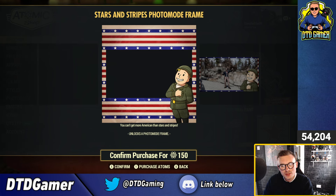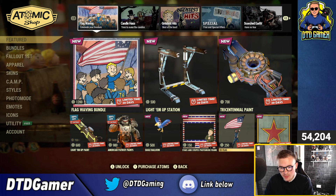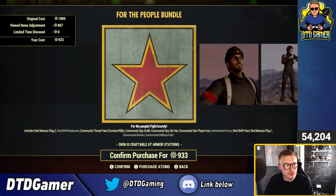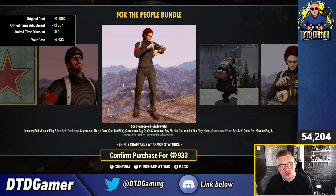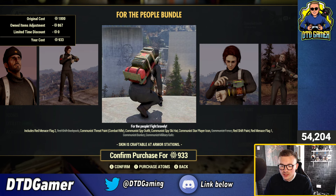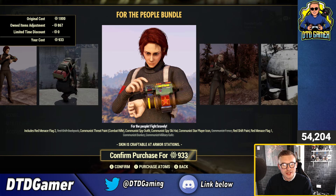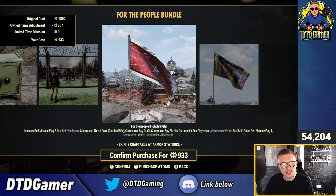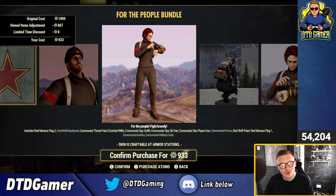The Stars and Stripes photo mode frame is this one right here — I actually like the little Vault Boy on that, quite cool, good for a thumbnail. The US Flag pose is 250 on its own, and there's a bundle at the bottom for 1,800 — the People Bundle. This includes the Red Menace Flag 2, Redshift Backpack, Communist Threat Pin for the Combat Rifle, Communist Spy Outfit, Spy Ski Hat, Communist Star Player Icon, Communist Fence, Redshift Paint, Red Menace Flag, Communist Bunker, and the Communist Military Safe. Weird one, because half this stuff has been in the store in the last couple of weeks — strange to throw it back in for 1,800, which is pretty steep.